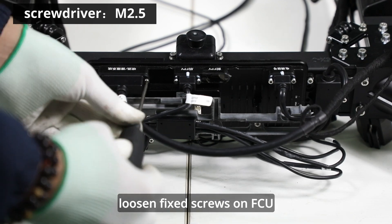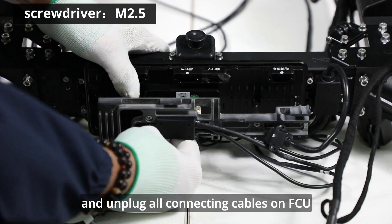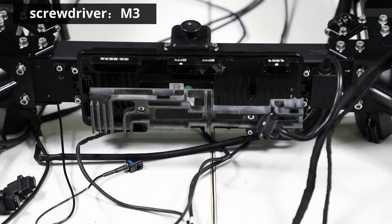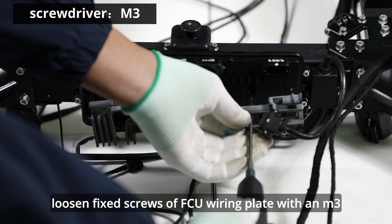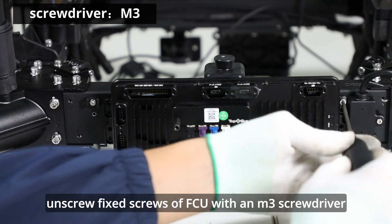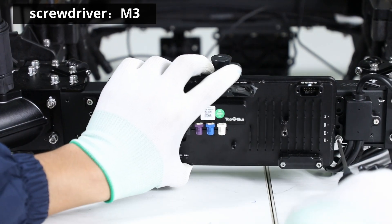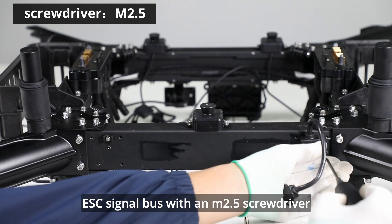Loosen fixed screws on FCU with an M2.5 screwdriver and unplug all connecting cables on FCU. Loosen fixed screws of FCU wiring plate with an M3 screwdriver. Unscrew fixed screws of FCU with an M3 screwdriver. Loosen fixed screws of ESC signal bus with an M2.5 screwdriver.